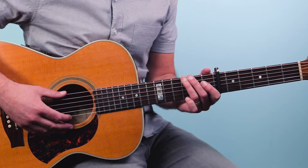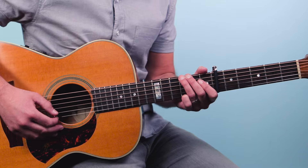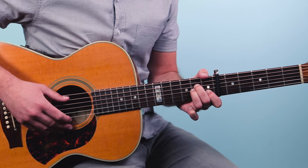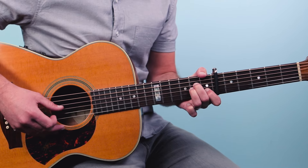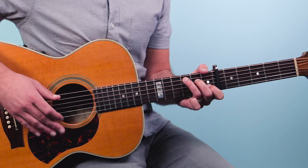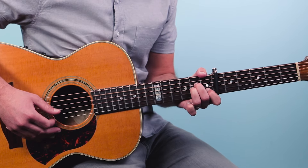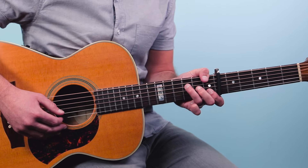When we get to the G, we're going to play the sixth string, the first string, then the third string, then the first string — that's our pattern there. Then A minor — there I'm going five, one, three, two for the pattern. Then change to C. That's the first four bars: hello darkness my old G, go to A minor, then a quick change to C.